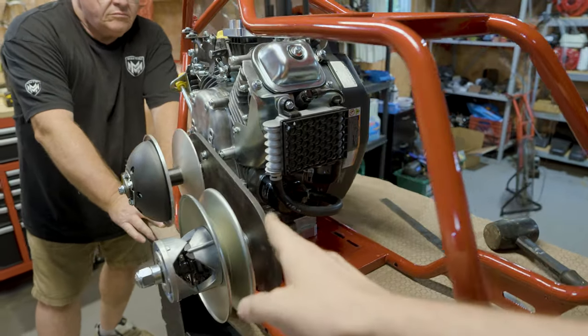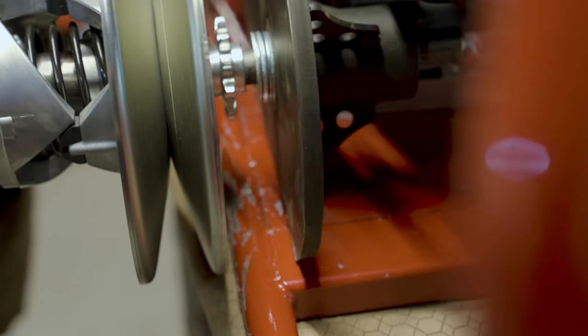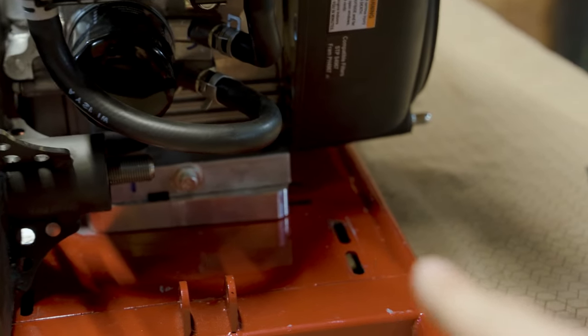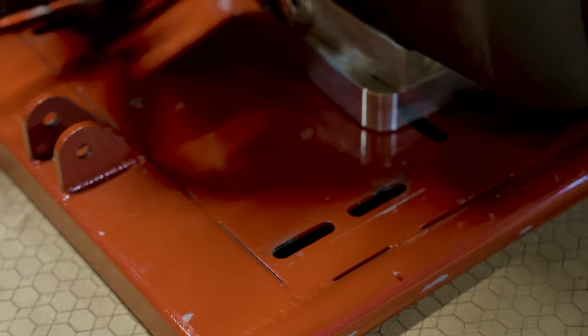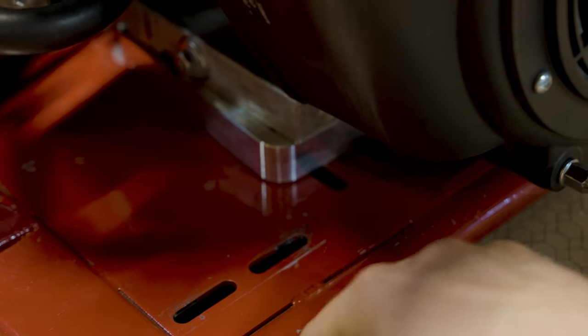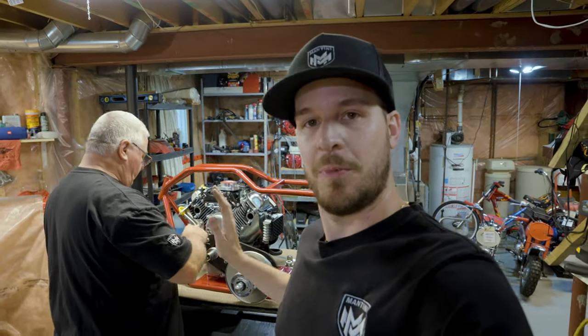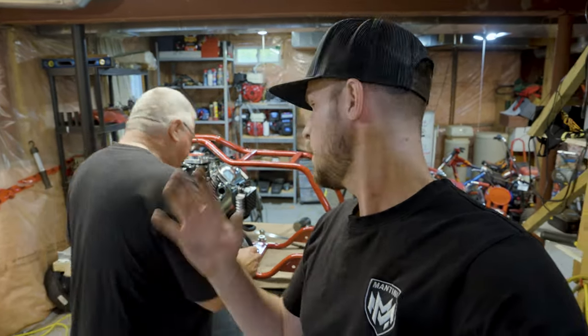We're working out the positioning so the torque converter just misses the frame, giving us enough room without touching. The issue now is we need a longer jack shaft — about eight inches longer — to reach the bearing houses on the other side of the frame. We also need a collar to make it thick enough so it won't touch the frame but will still line up correctly.